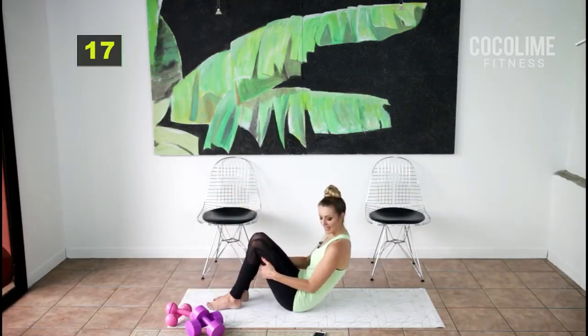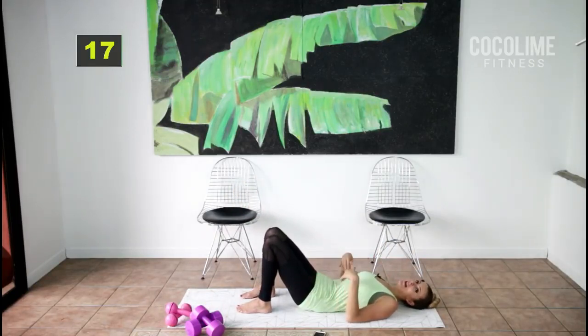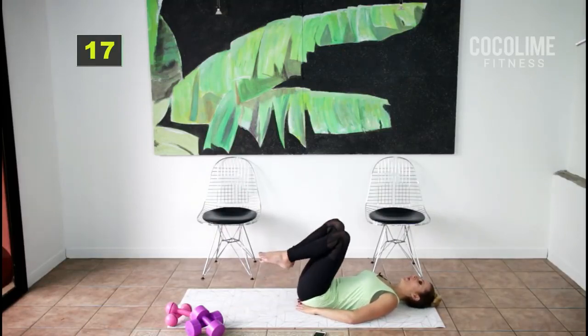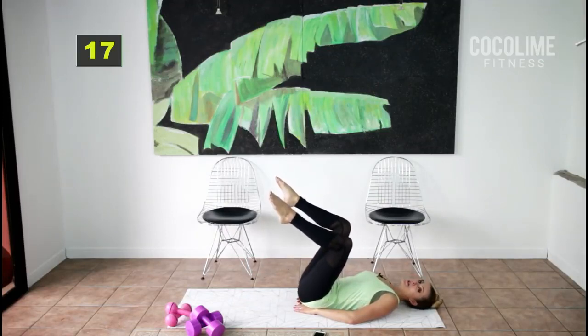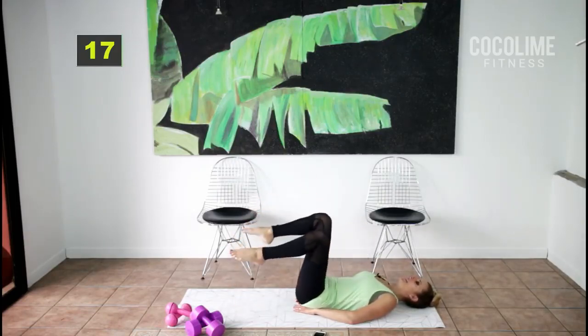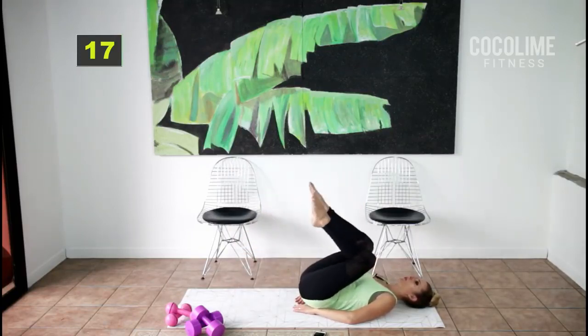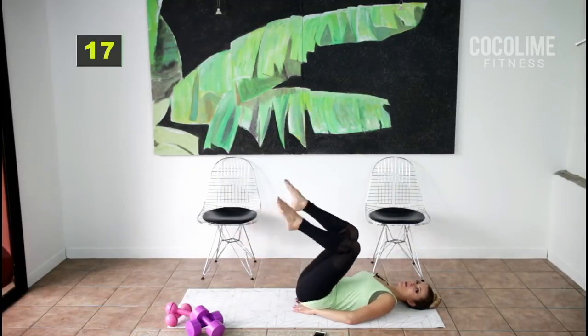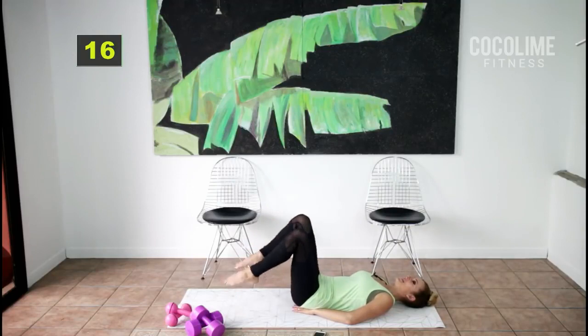For the second part, come back down onto your back. You can grab the towel or support your low back with your hands. Bring your knees up to the center of your core — take your knees out about 12 inches apart. Do little knee drops with a little lift at the top; that lift is where the work is. That's why you might need the towel — so you don't feel it in your spine.